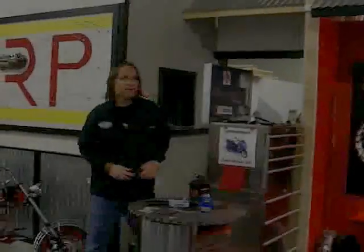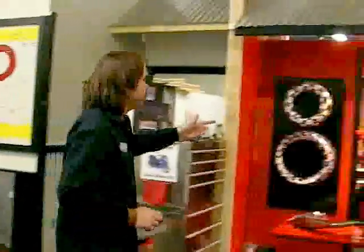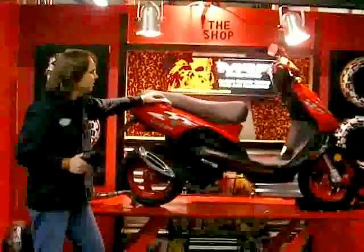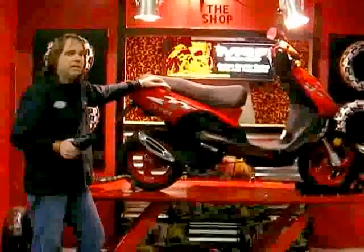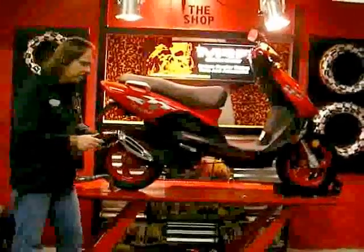Hi, how you doing? We're at the scooter shop at Scootertronics today. We got a TGP Laser over here that a customer has brought back to us to get high-performance parts installed on it. He wants to do the exhaust, and of course we'll do some fuel and air upgrades at the same time with an air filter.